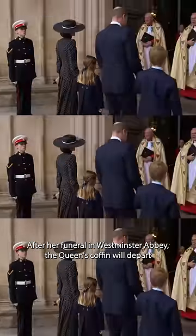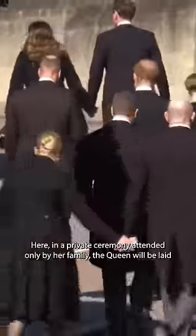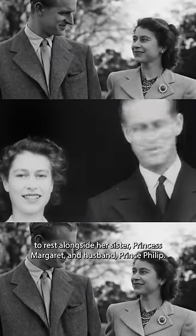After her funeral in Westminster Abbey, the Queen's coffin will depart for George VI Memorial Chapel in Windsor. Here, in a private ceremony attended only by her family, the Queen will be laid to rest alongside her sister Princess Margaret and husband Prince Philip.